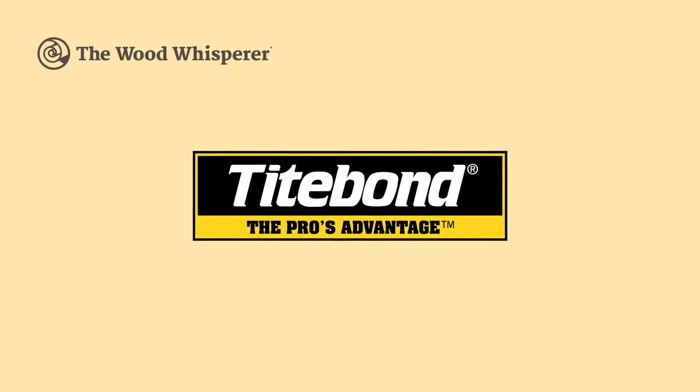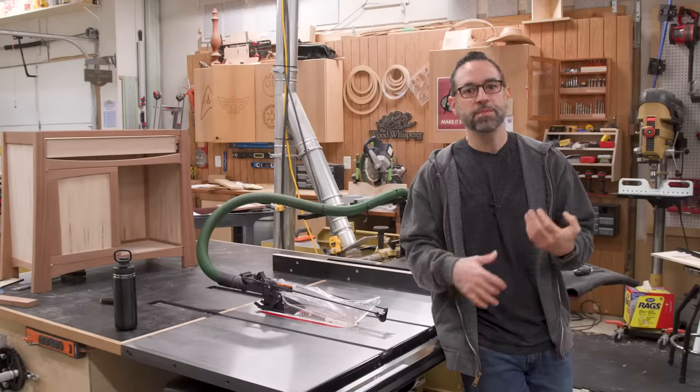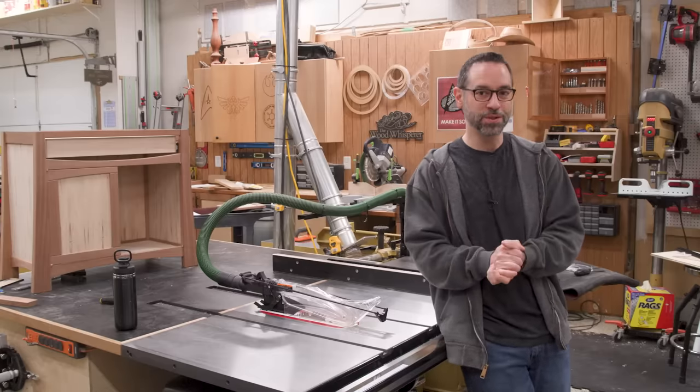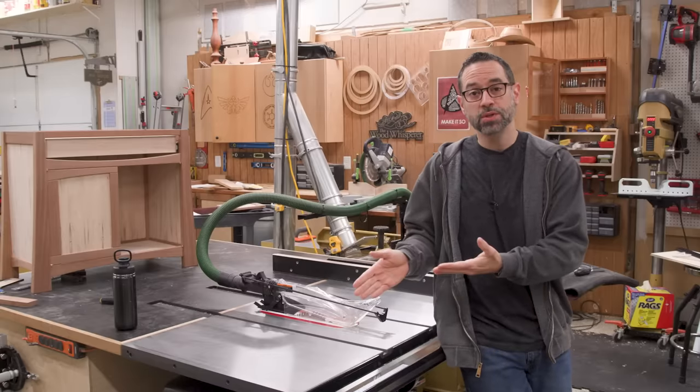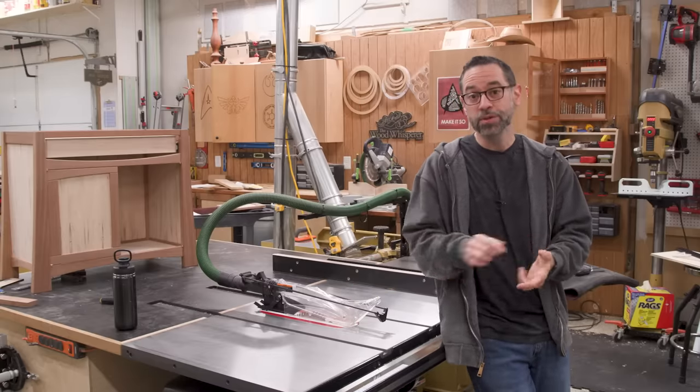The Wood Whisperer is sponsored by Titebond. When I first got my new table saw, I immediately started to think of some things that we could do to improve the functionality and maybe just add a few creature comforts. Now even if you don't have this particular saw, don't click away because I think these are ideas that apply to just about any table saw out there.